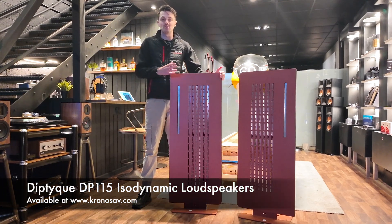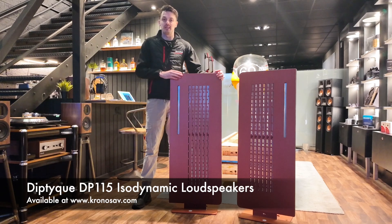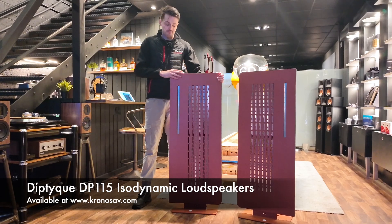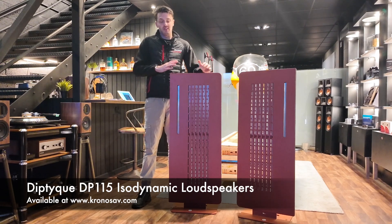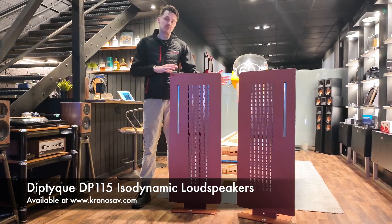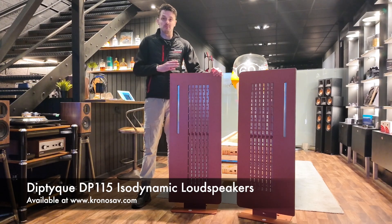Welcome to the latest Kronos IV Review Diaries. Today we're looking at a really unique new speaker range here at Kronos IV — from French manufacturer Diptyque. For anyone not familiar with Diptyque, they're located about 50 kilometers from Toulouse and all of their speakers are made in France, in-house, in their own custom-made factory.